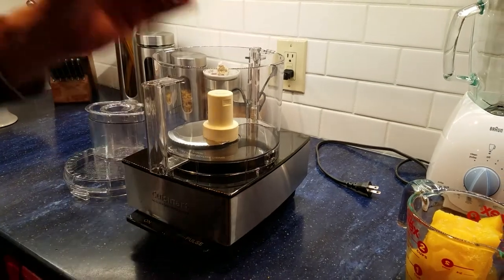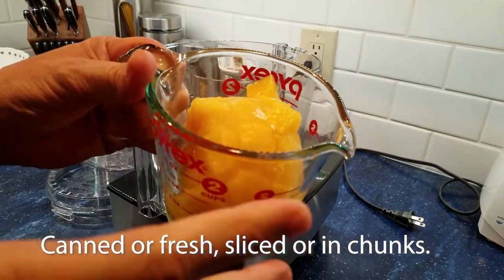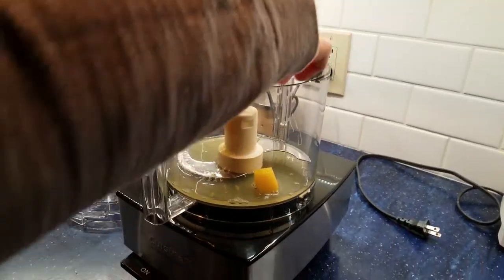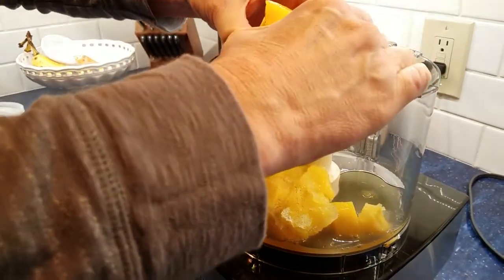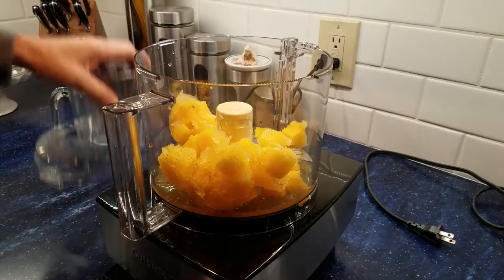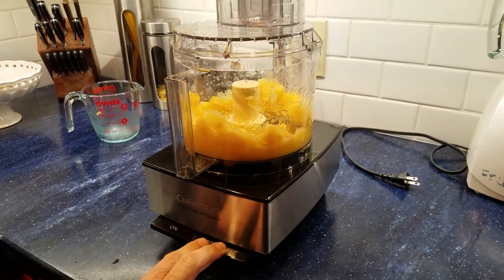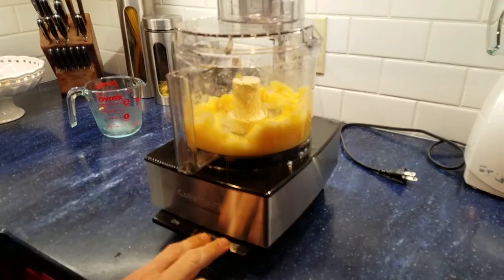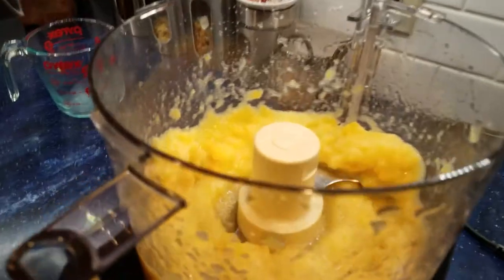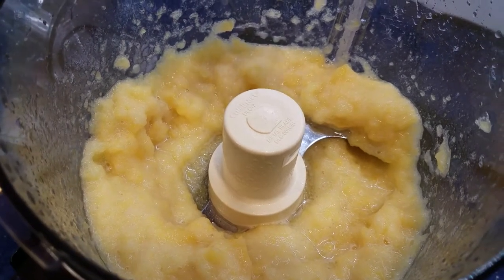First thing we're going to do is take our frozen pineapple — this is any fresh frozen pineapple, or even fresh pineapple, but you're going to have to freeze it. A lot of recipes call for heating it on the stove, but that just detracts from the taste, so we're not going to do that because this food processor will take care of breaking it down for us. We're going to pulse for a few moments, and what you have is sort of a slushie — it's broken down the pieces of pineapple so that it's just like a pulp.